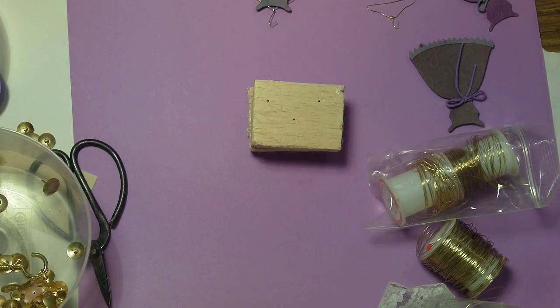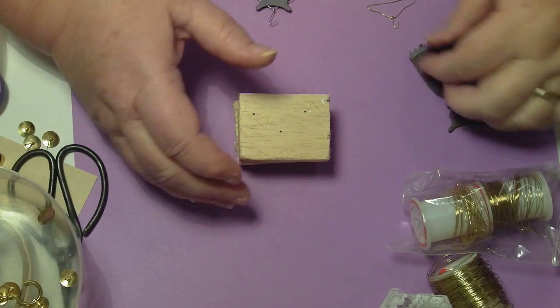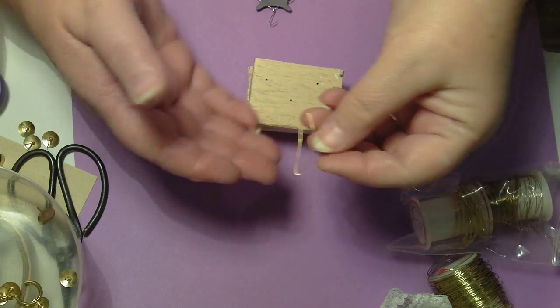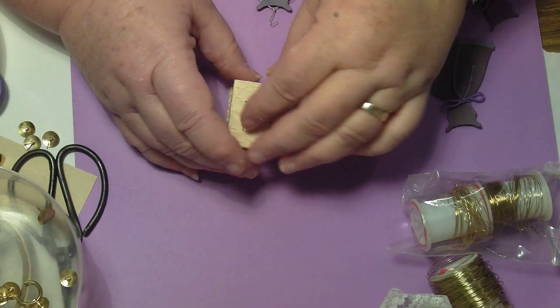Hello everybody, this is Sonia. I'm just going to show you quickly how I made my little coat hanger. You can see that — it's only small.